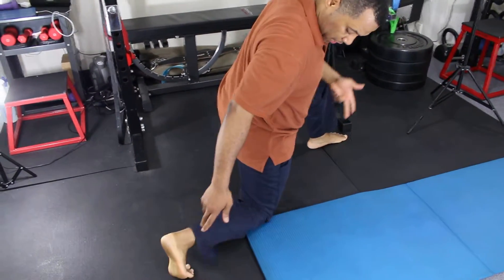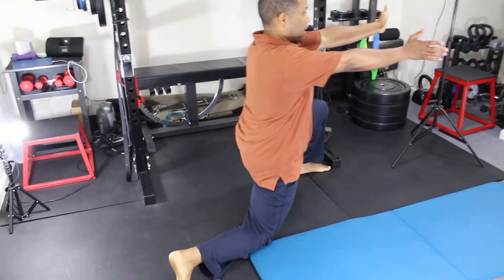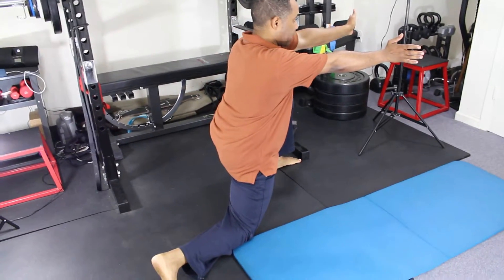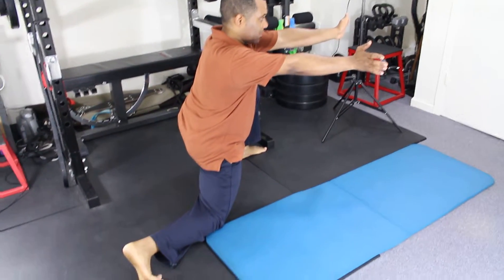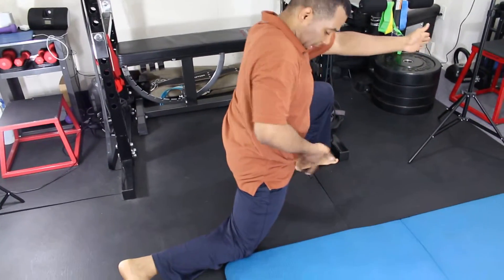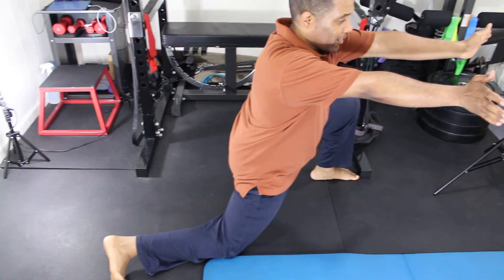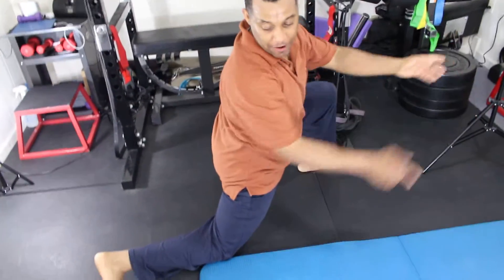Then you push your foot out like this and from there you lean forward. When I lean forward I turn over to the right side — right there I'm already feeling it. That's the iliopsoas — that's a major part of the iliopsoas.